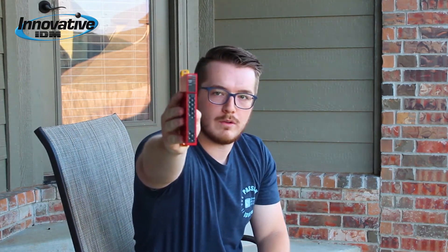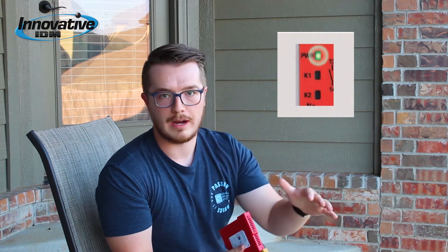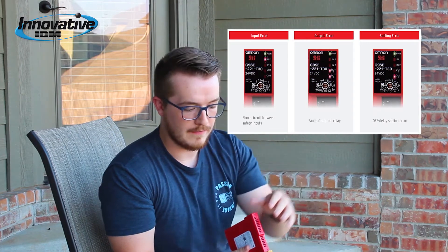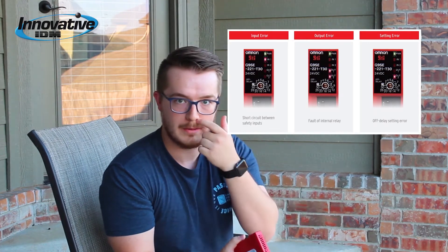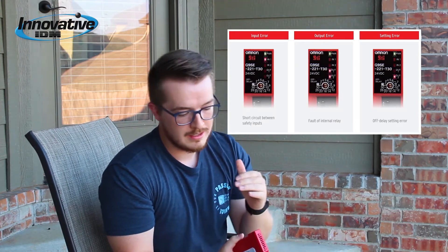You'll also notice four lights on the front face of this product. Conventional models typically have a power light and the status of the outputs. Omron went a step beyond that — they tell you about the power, the status of the outputs, and also the status of the inputs. This may not sound like a lot, but when you have multiple devices coming into this relay and you're having machine troubleshooting issues, this can save you a ton of time chasing down problems and getting your machine back up and running.